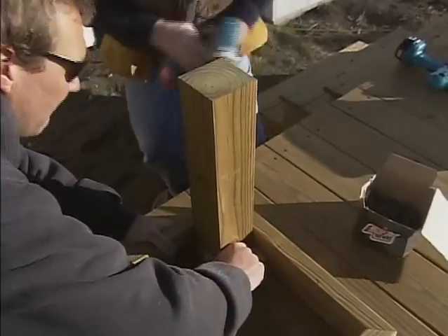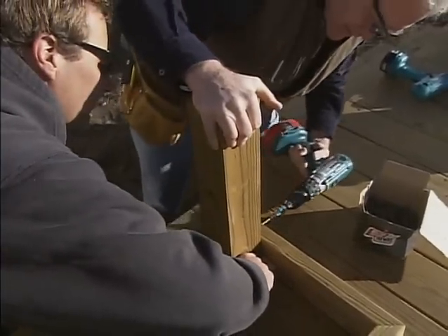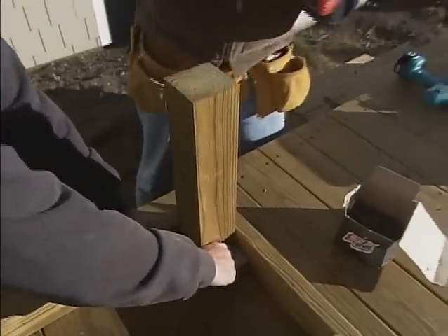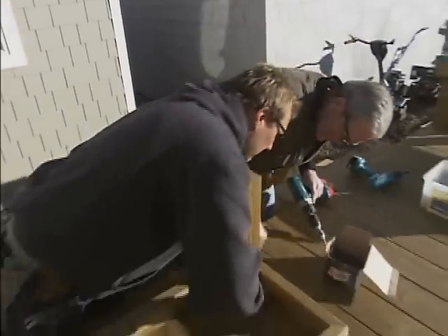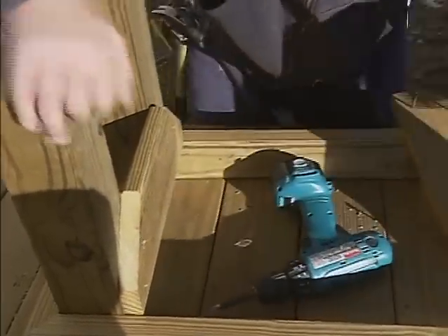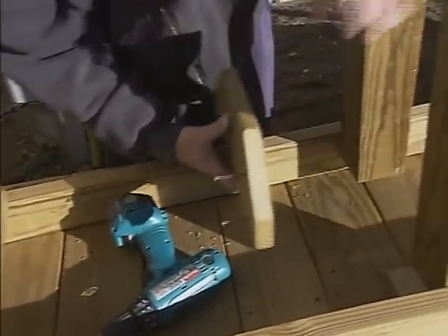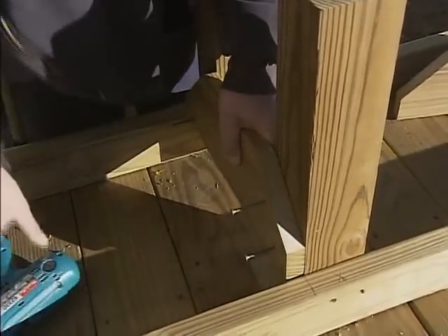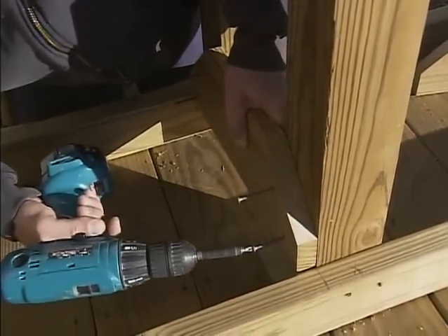Do a little pre-drilling action here before we screw them down. I cut some braces to screw right on the sides of the 4x4 legs out of old decking, and it really stiffens them up — and it doesn't look too bad either.